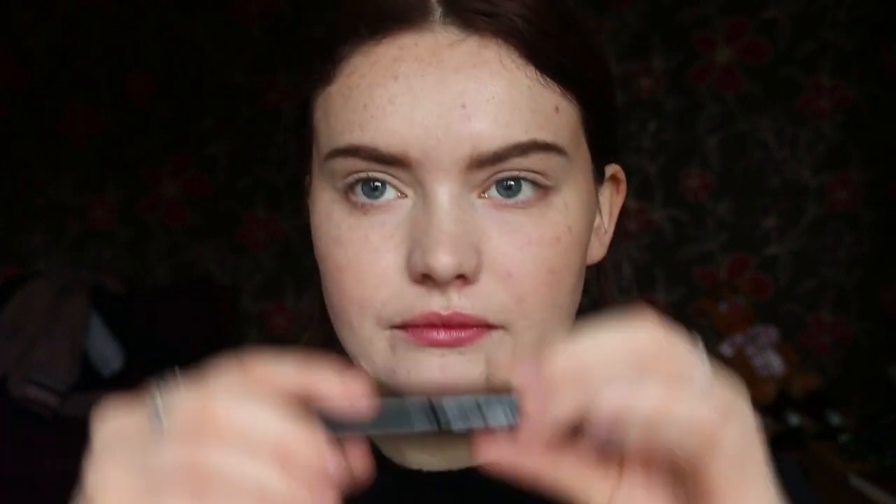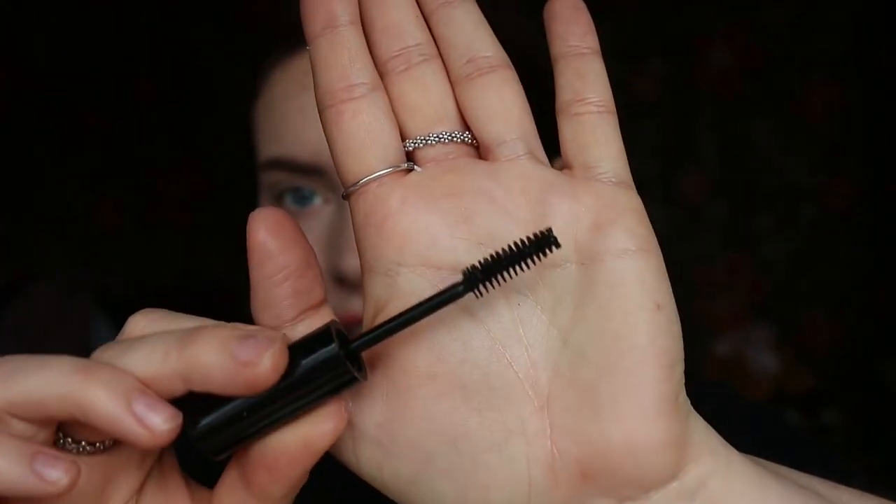Even though it says volume, you can use it multiple ways depending on your preference. Like I said, I prefer volume. I don't mind if it doesn't give me volume straight away, as long as I can build up — that's good with me. So let's have a look. I'm going to do a wear test to see how long it lasts on my lashes, and see if it smudges or anything like that. This is what it looks like. I can't actually see a flat side — it is completely round.